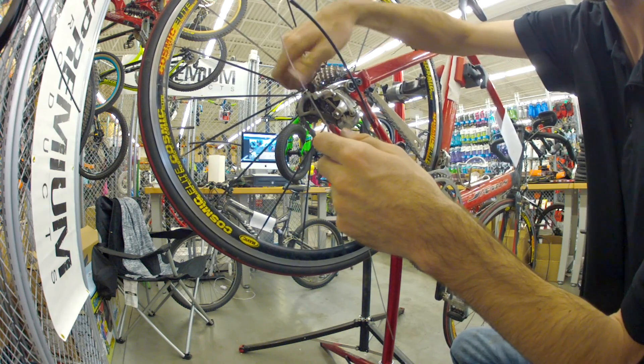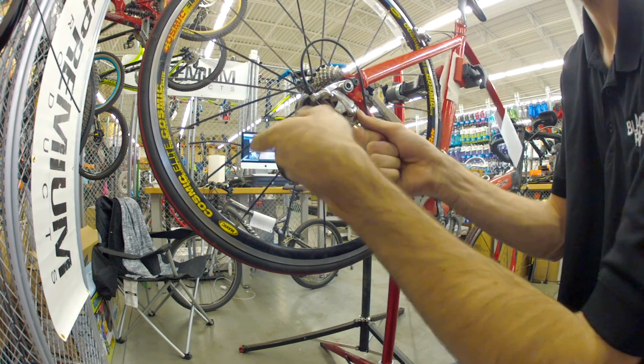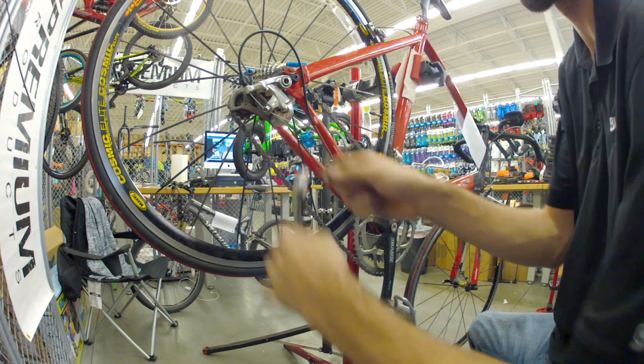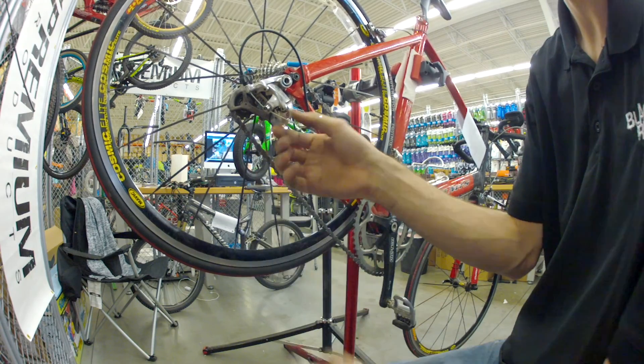Reset your barrel adjuster and then tighten it up. I like to do two crimp spots and I'll bend that down out of the way.